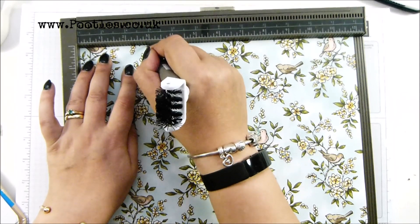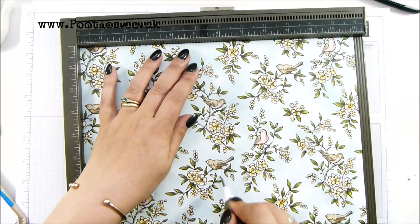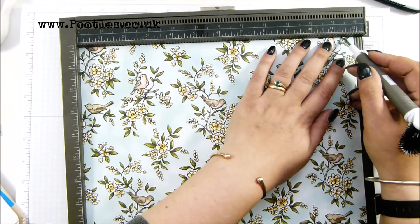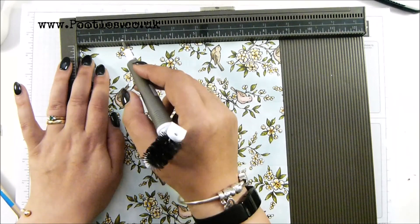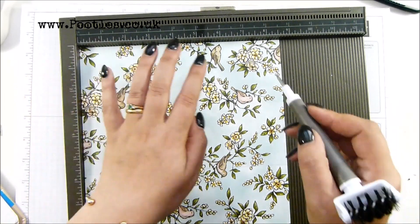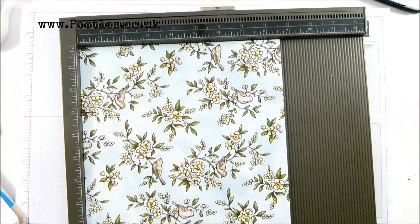On the first side — the long side — score it at two and seven eighths, five and three quarters, eight and five eighths, and eleven and a half inches, which in metric is seven, fourteen, twenty one, twenty eight. Turn it to the side and score it at two and seven eighths and five and three quarters, which is seven and fourteen.